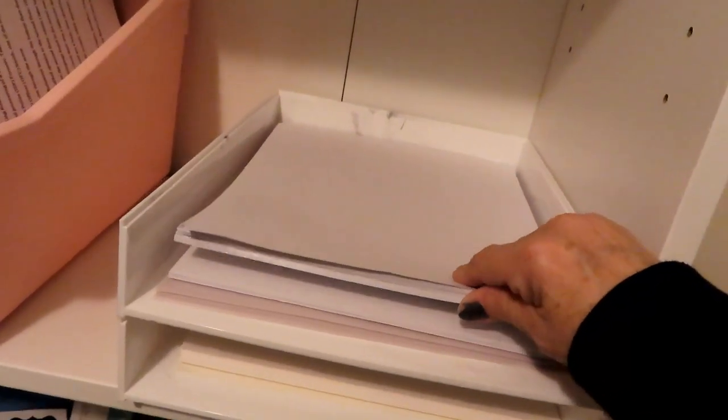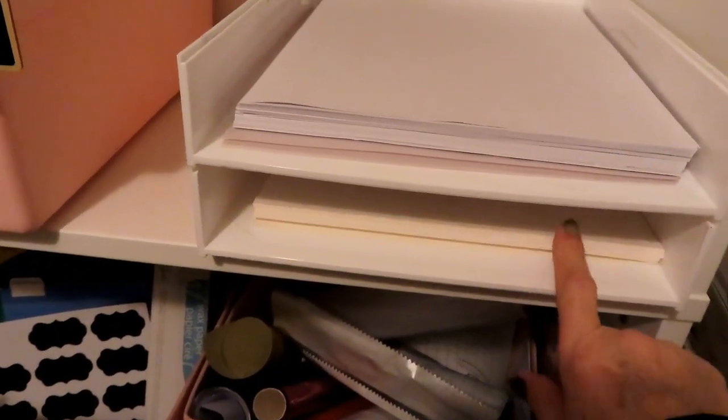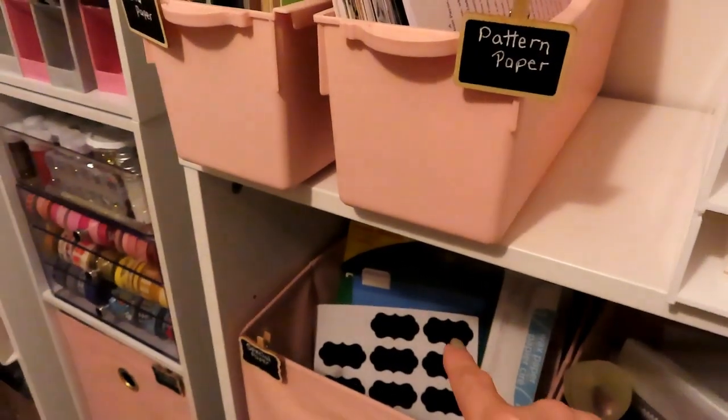On the top I put my 80-pound paper, and then on the bottom I have my 110-pound paper. And I see that I have my vellum here, which I need to transfer into there.